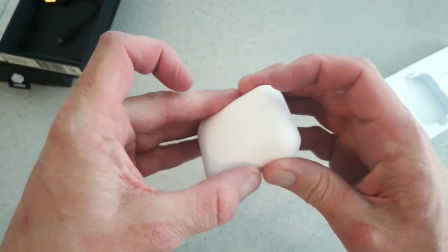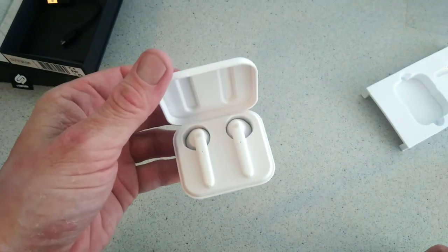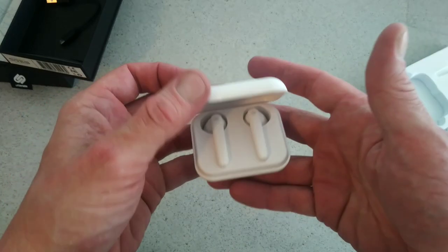That's pretty much a quick first look unboxing. Stay tuned for a full review coming soon at techbuzzworld.com. We've got lots more tech, earbuds, and headphones on the way. We'll see you in the next review — thanks for watching.